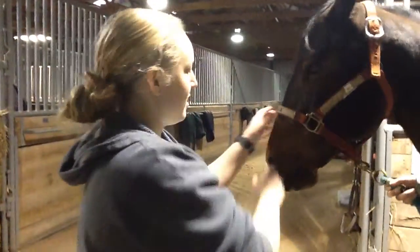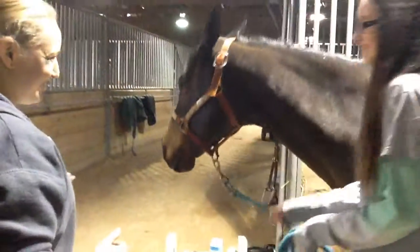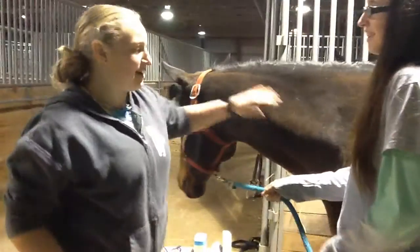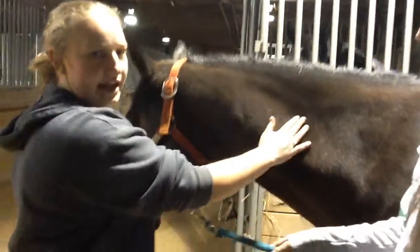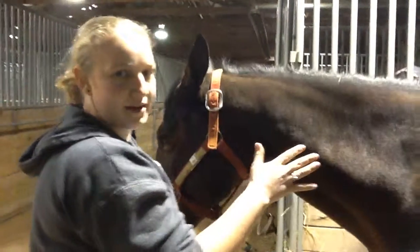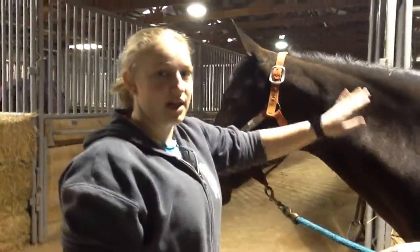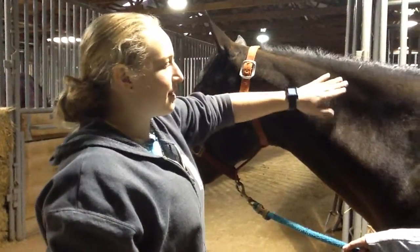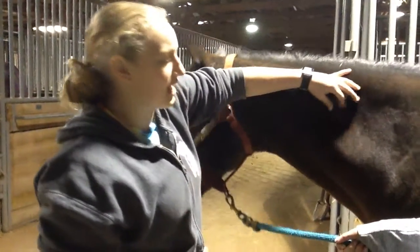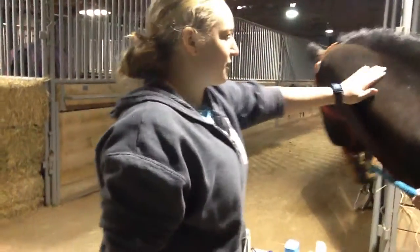The next way to check for dehydration is on the neck — you're going to do a skin pinch test. This is done in a non-fatty area. You're going to pinch the skin and release it, and you want it to snap back into place within one to two seconds. On Star, it snapped back right away, so she's good. On some older horses, the skin isn't as flexible and when you pinch it, it kind of stays standing for a little bit — if it's an older horse, that's okay.